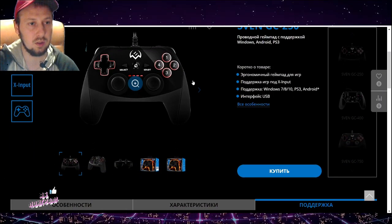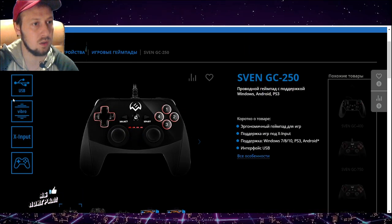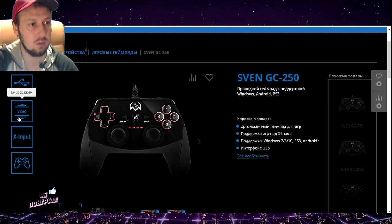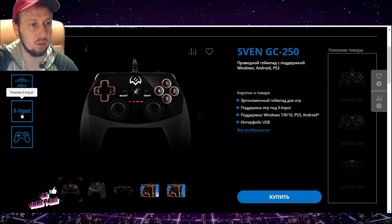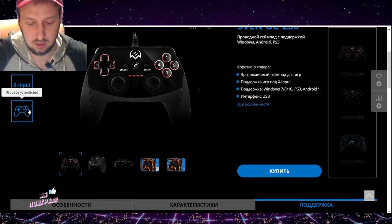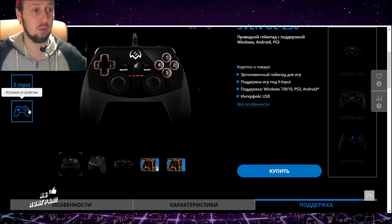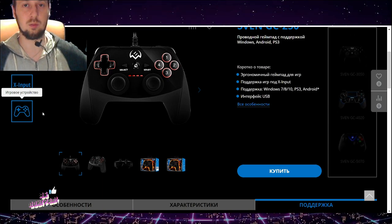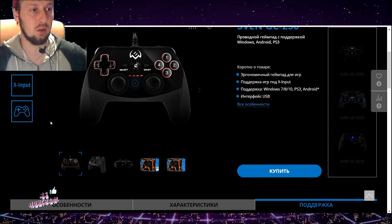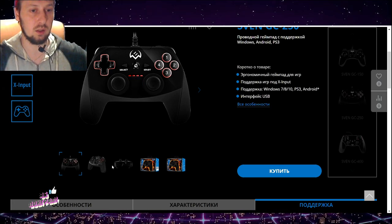Данный геймпад выглядит вот так и выглядит круче. На сайте можно ознакомиться с характеристиками: USB, вибро-отклик, X-input, D-input — это для старых и современных ПК-игр. Например, если вы играете на эмуляторе — что мне и нужно, поскольку я очень люблю старенькие игры: PS1, PS2, PS3 и так далее.